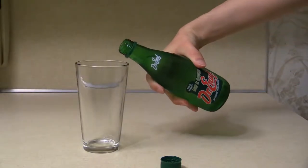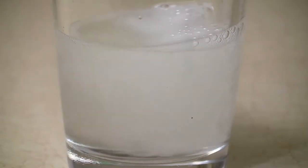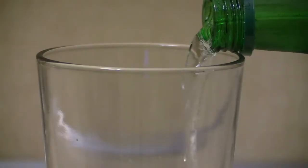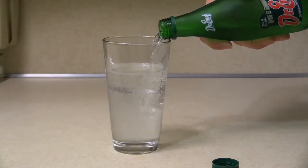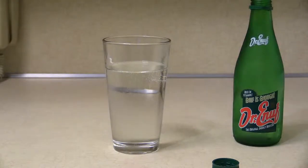It must be another Dr. Thunder or Mr. Pibb or one of those things. But it's completely not at all. As you can see, it's in a green bottle. So I figured I would get a clear glass and pour it in so we could actually see the beverage itself. It's not a cola at all. It's not yellow like Mountain Dew. It's just a clear citrus lemon-lime drink, much like 7-Up or Sprite. The company describes it as a lemon-lime beverage.